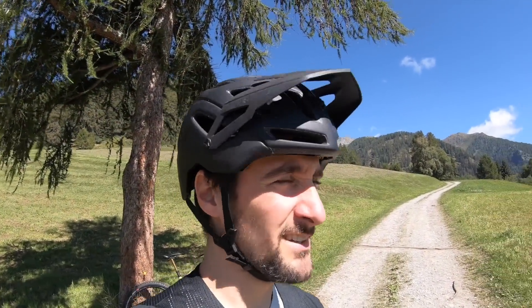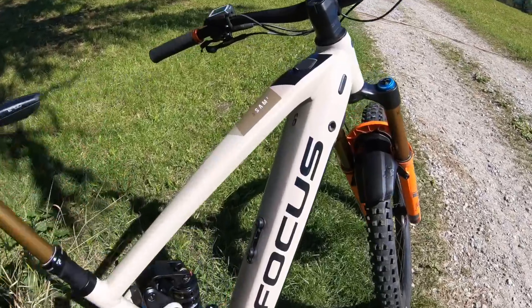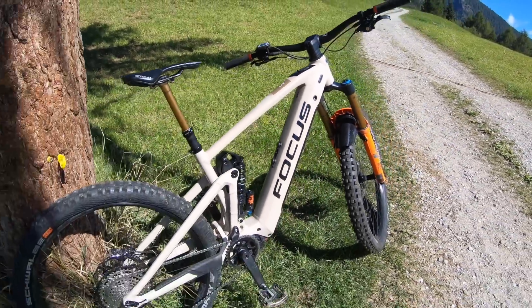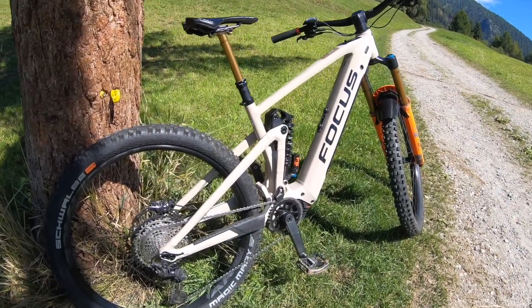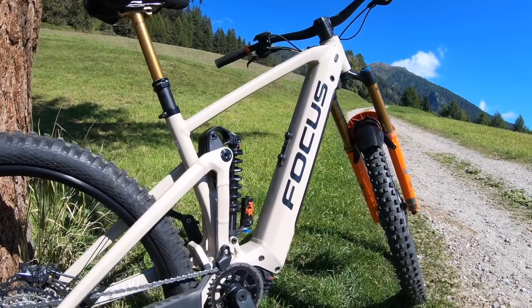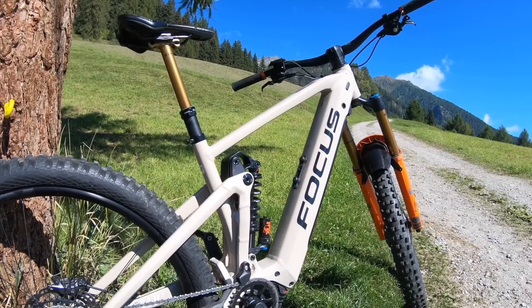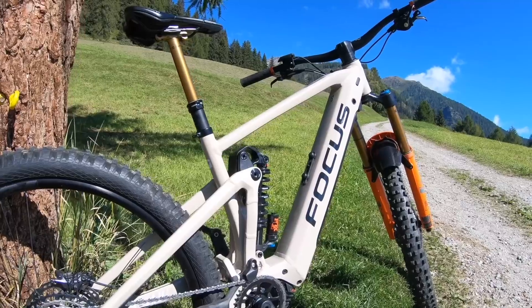Abbiamo capito come siamo arrivati su: è stata una salita piuttosto veloce, altro che e-bike. Ecco infatti la nuova e-bike che vogliamo presentarvi: è la Focus Sam Square, la bicicletta da enduro a pedalata assistita della Casa tedesca. Non sappiamo nulla di questa bicicletta, però quello che possiamo percepire subito a prima impressione, saliti in sella, è che è una bicicletta veramente possente per quanto riguarda le sensazioni che può dare in discesa.